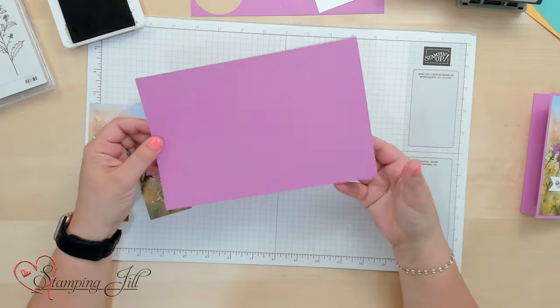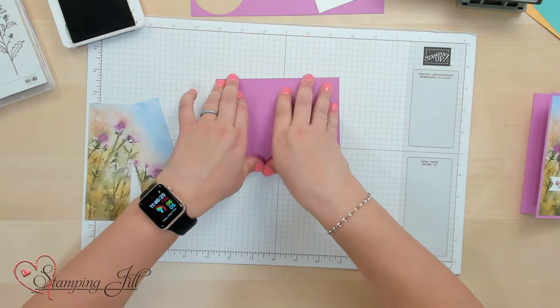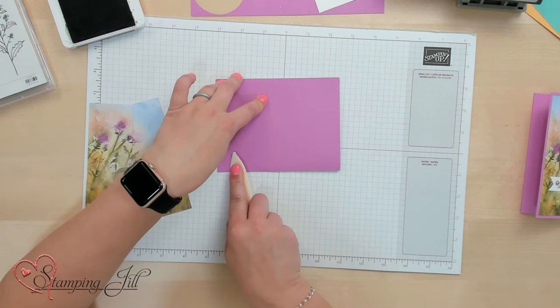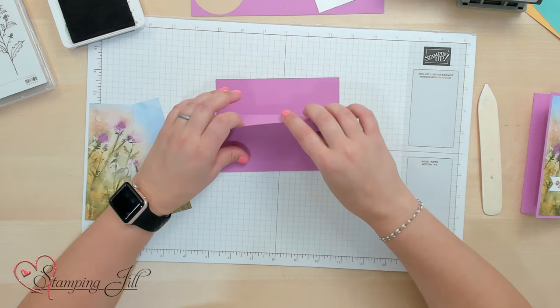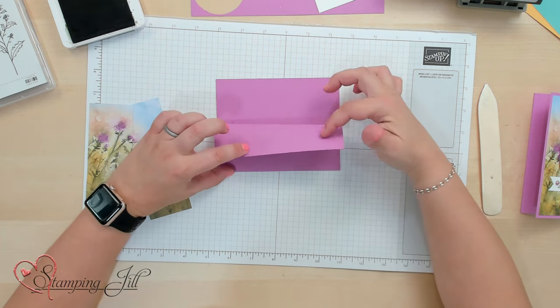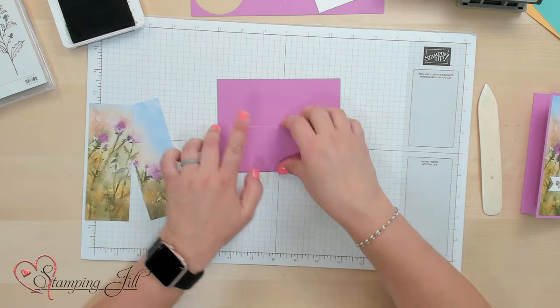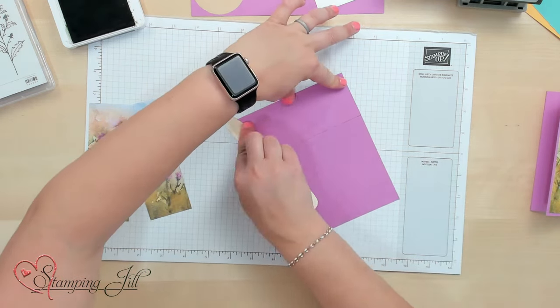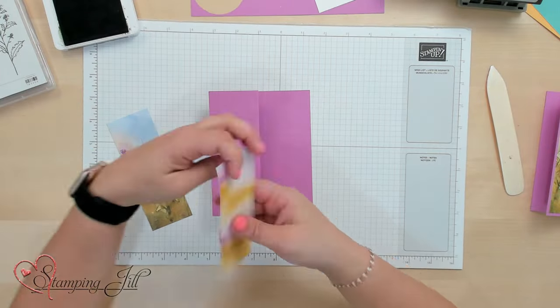Then I'm going to come with my five and a half by eight and a half piece of cardstock and just fold that in half, creasing it down really well. Then I'm going to fold that top flap right back on top of itself, and crease that down really well. Super simple — and this is what our card base will look like. Okay, let's build our card.